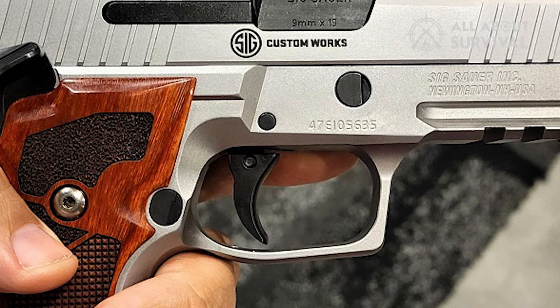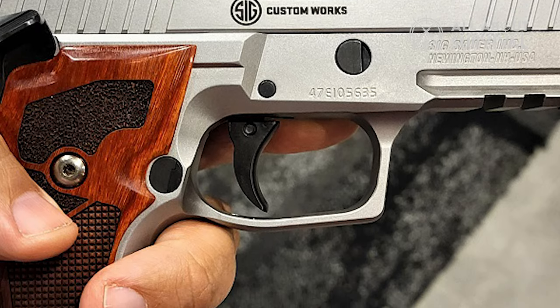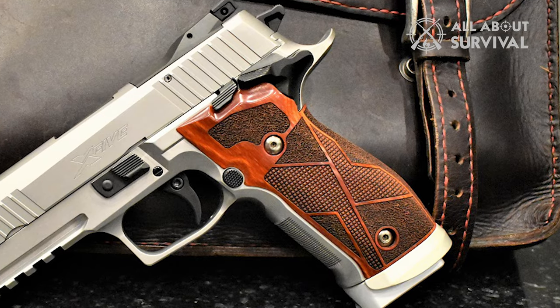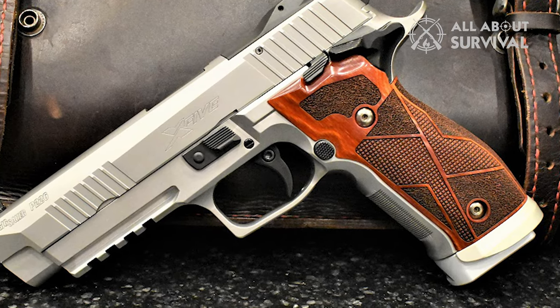The X5 ships standard with a three-position AX3 trigger installed. It's fully adjustable for pull weight and over-travel, while the trigger shoe is removable and adjustable for length of pull. The slide has front and rear serrations. Meanwhile, the sport takedown lever acts kind of like a thumb-rest gas pedal while on the range.